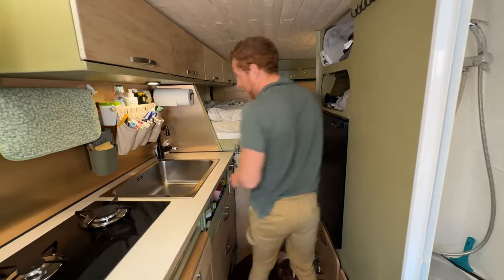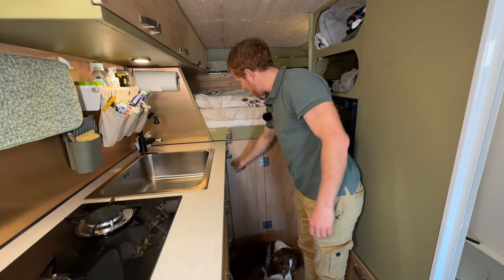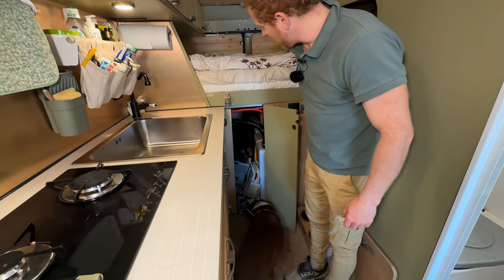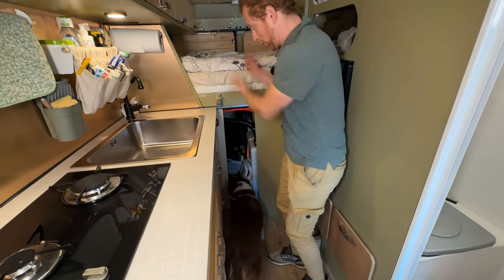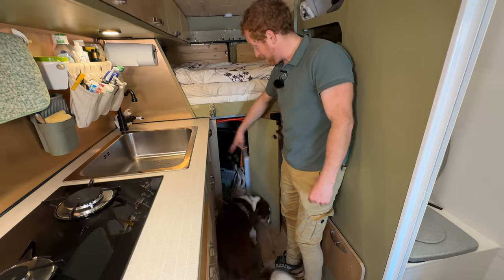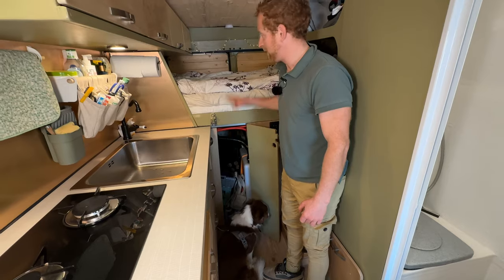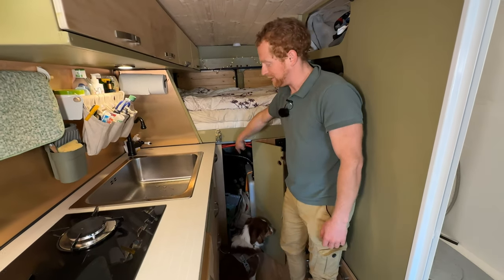Even though space is limited, there is still a possibility to reach the garage from inside the car. Anything you don't use often, move it to the garage. I can even move from here to there through the garage, which is useful — for example, when it's raining hard and there's an issue with the electricity, I can check it from inside.